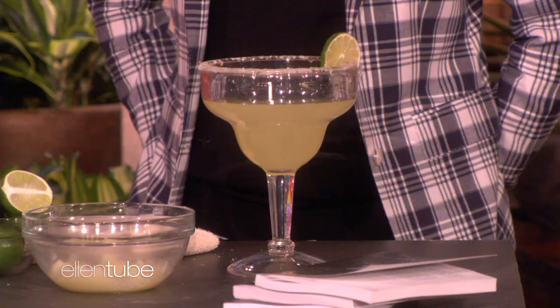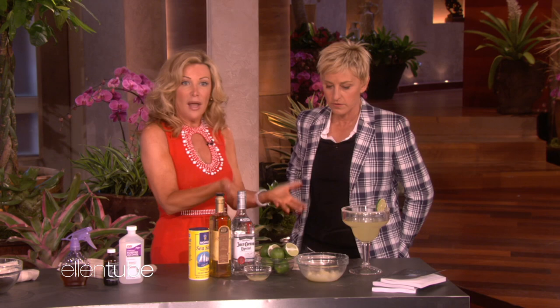Margarita time. It's Cinco de Mayo, and probably in the summer we're having a lot of margarita parties, ladies and guys, right? So let's say we're at Ellen's, we're all having our margaritas, it's so much fun, and you're done. We leave, say goodbye, and you've got a bunch of margaritas left over. Probably not at my house — nobody's leaving anything — but go ahead.